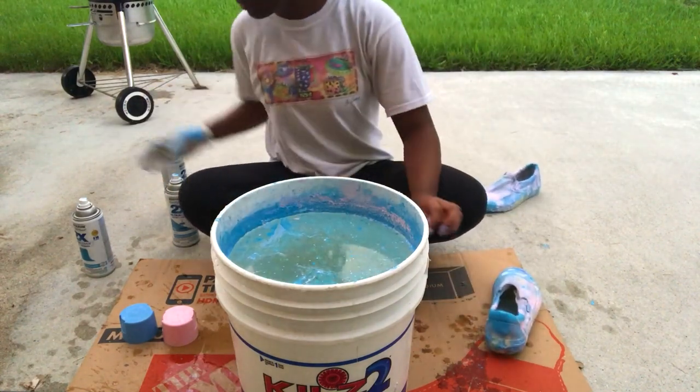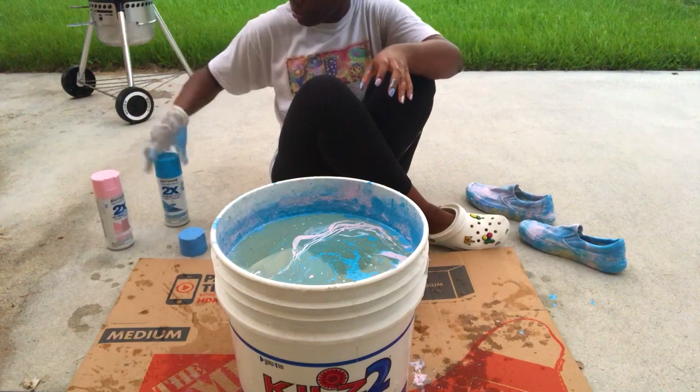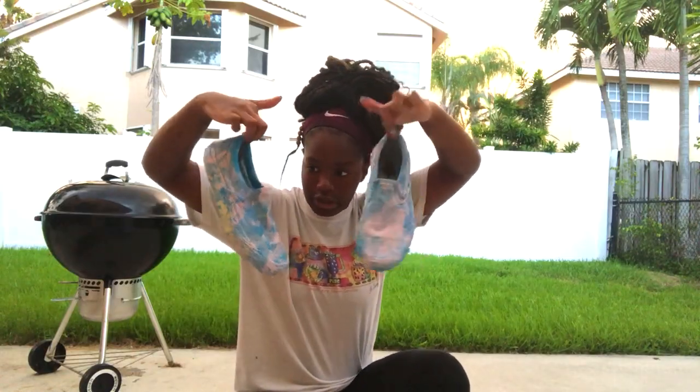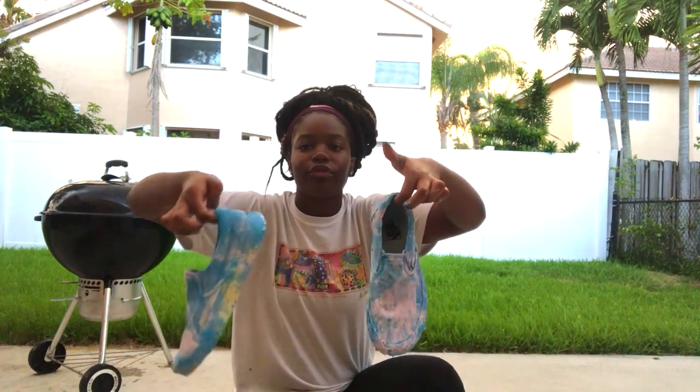We're gonna do it again. I'm gonna leave them out for like 24 hours so they can sit, and then I'll take the tape off of them.